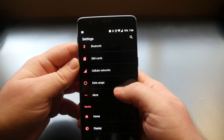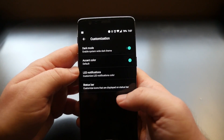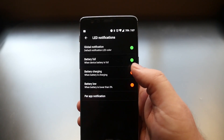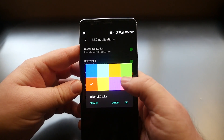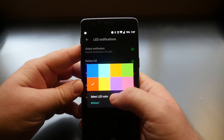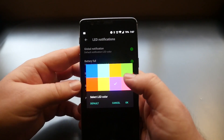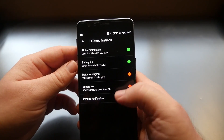If you don't like any of those colors you can change it back to default. For LED Notifications, you can change the notification LED color for any notification. For example, if your battery is low it defaults to red, but you can change it to purple — or change it back to default. You can change all of these to any color you want.